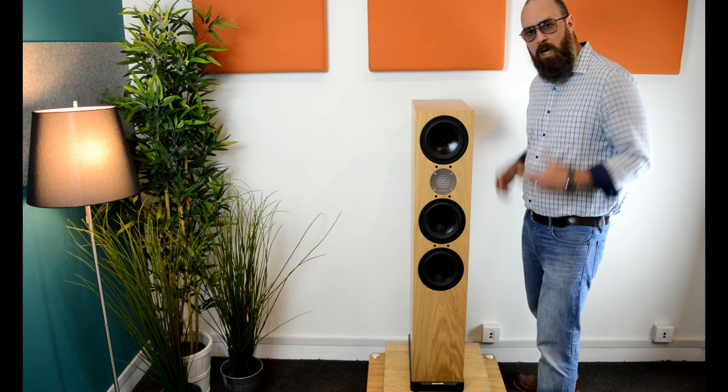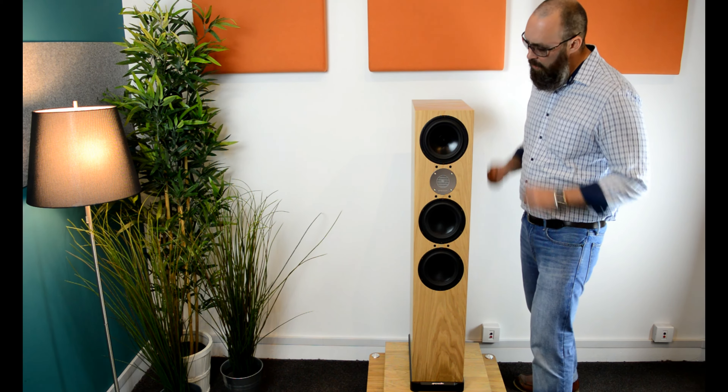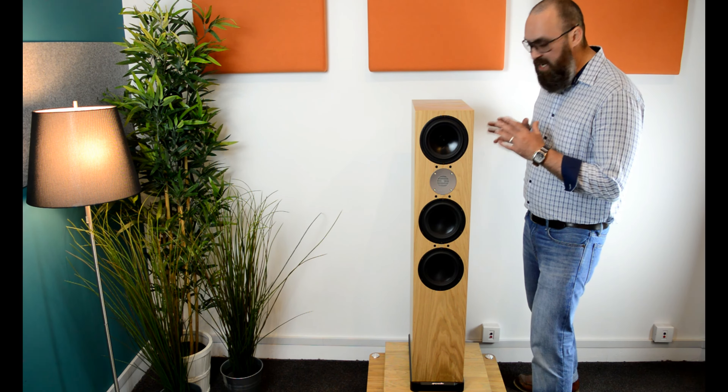Hi, welcome to Hi-Fi Corner's YouTube channel. I'm Joe and today we're going to be looking at this beauty right here — the D9 by Spendor.